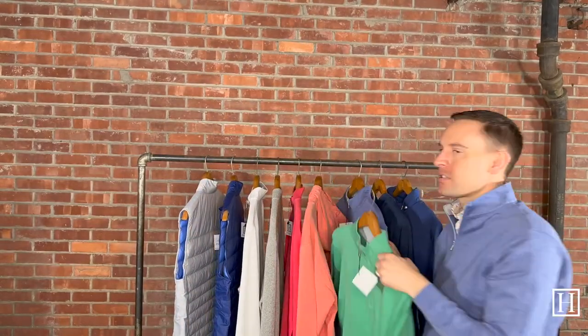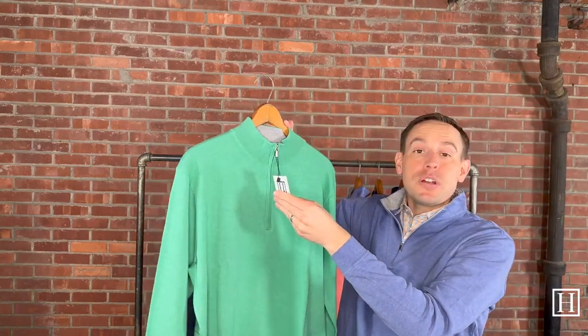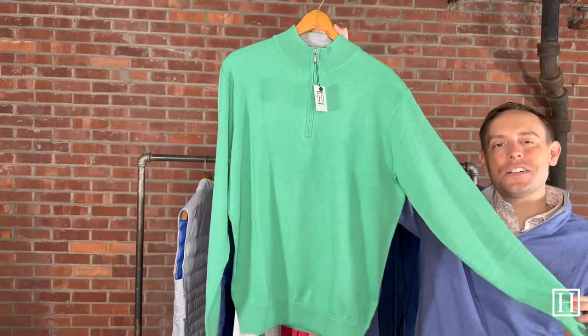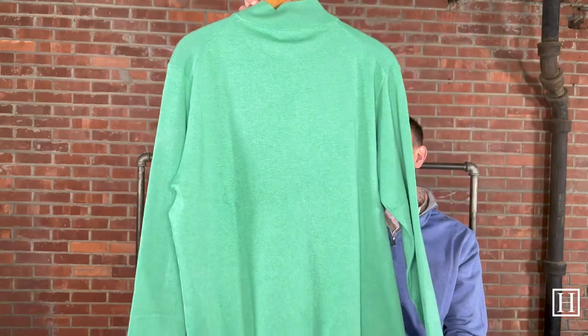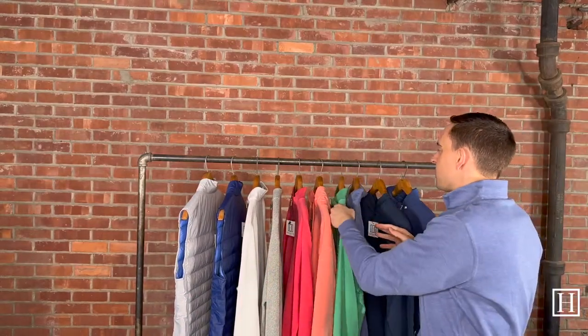Then I have another Crest quarter zip, just like the Cape Red — this is Prickly Pearl, medium through extra large remaining, $185. We grabbed a couple pops of color in the Crest quarter zips and really like this green as well. In both the Cape Red and the Prickly Pearl, we do have matching shirts if you're looking to complete your outfit.